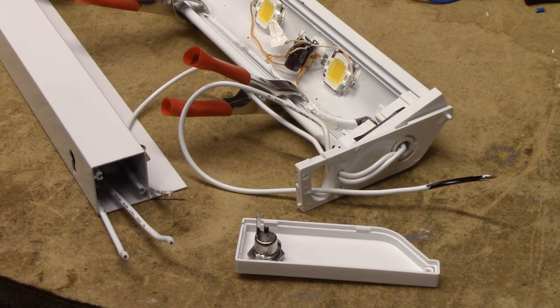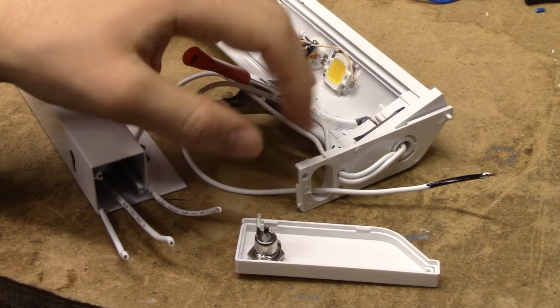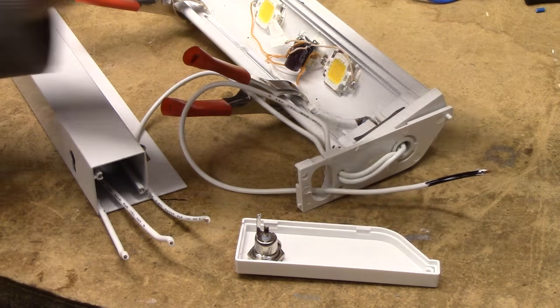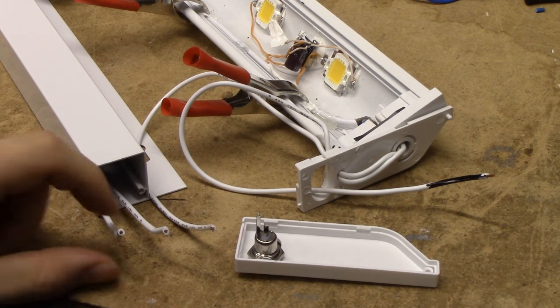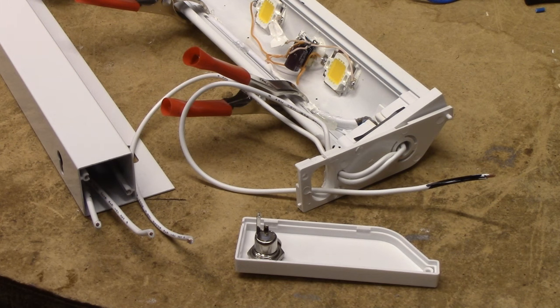That leaves us nothing but a very simple circuit to hook up. We've just got the positive and negative leads coming from the fixture. The negative is just going to go straight to the edge shell of the DC plug. We've got our switch here, and the positive there. The switch is of course going between the center pin of the DC plug and the positive of the fixture.